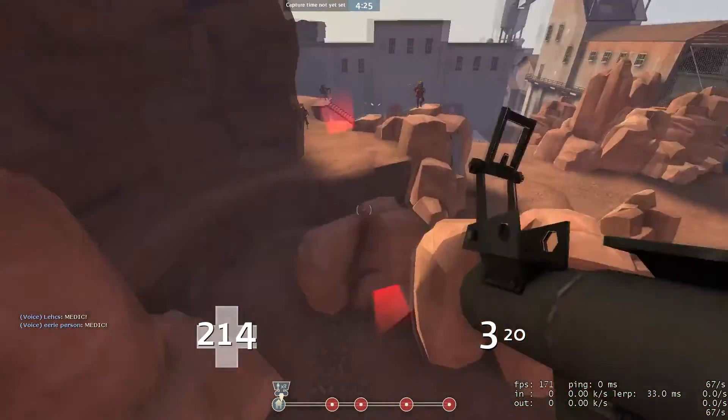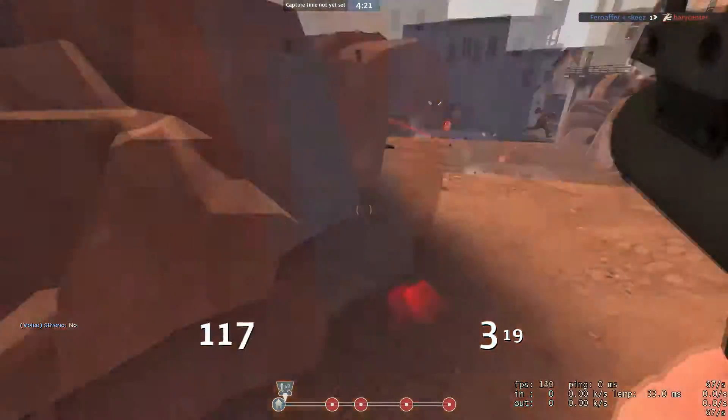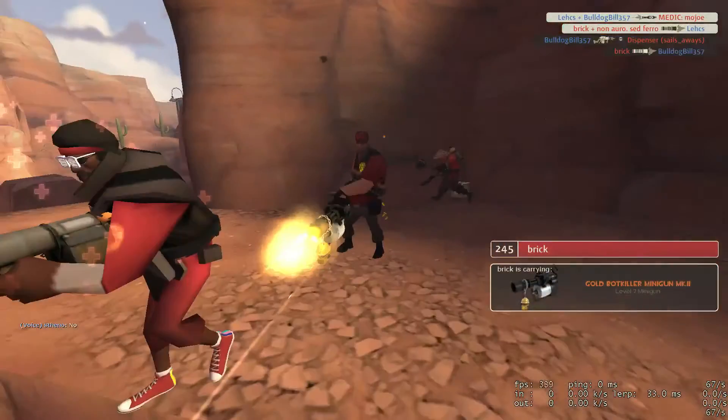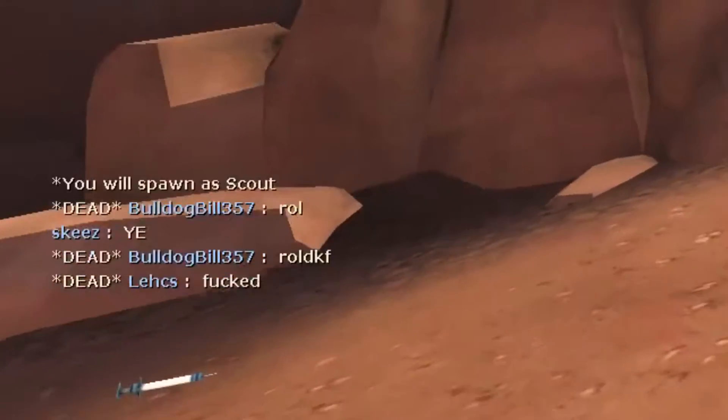All right, you invertebrates, I'm gonna teach you how to do the sponge. First you take your leg and you stick it in the air. And then you take the other one and jam it right up there. You twist yourself around and give a great big lunge. Now you're doing the sponge.